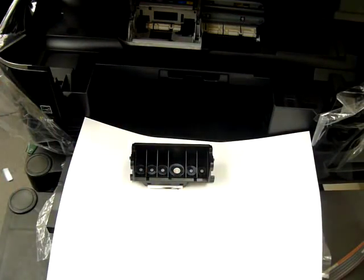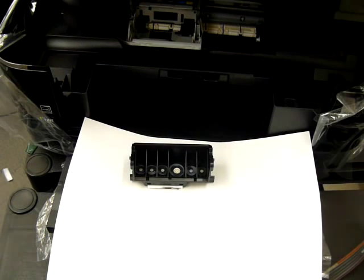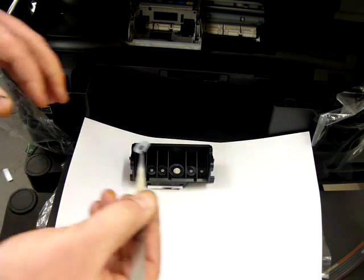And the last one. Do check when you're inserting them that there's no debris or dust on them once you've taken them out of the pack, though they should be fine straight out of the pack.